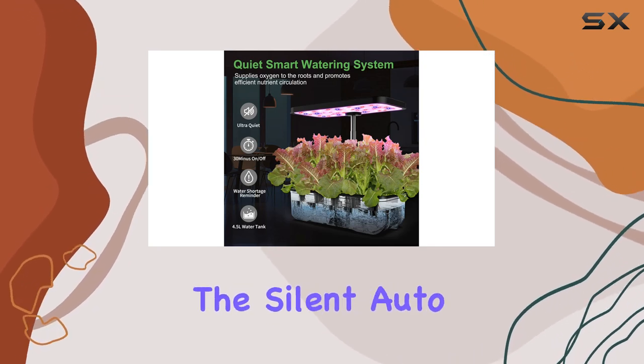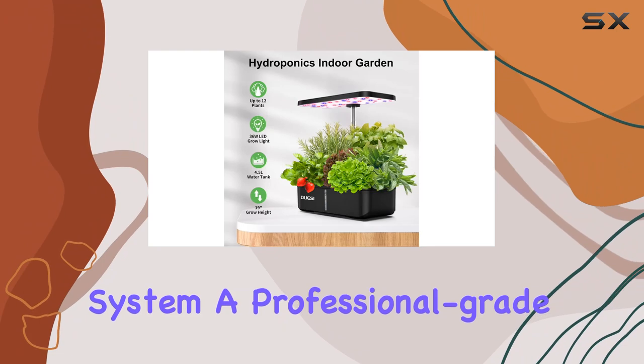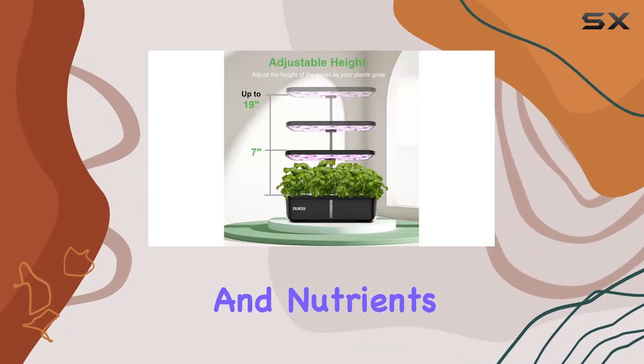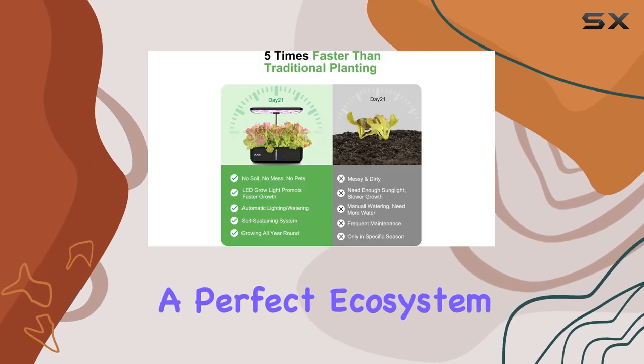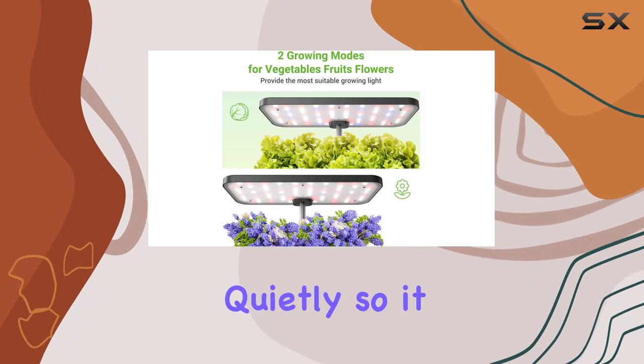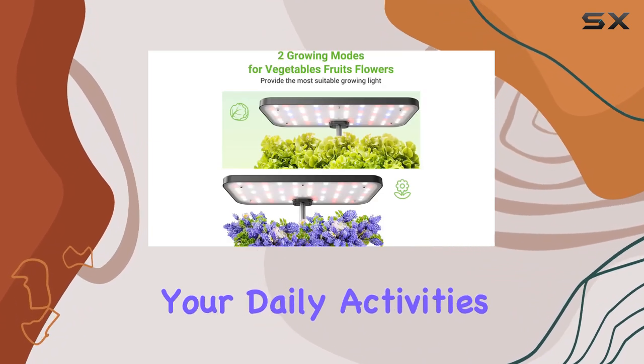Another highlight is the Silent Auto Water Circulation System. A professional-grade water pump ensures plants receive the right amount of moisture and nutrients every 30 minutes, maintaining a perfect ecosystem for growth. Plus, it operates quietly, so it won't disturb your daily activities or sleep.